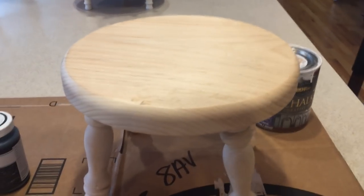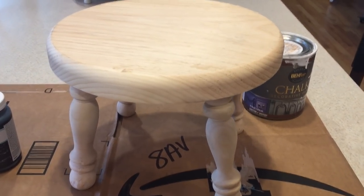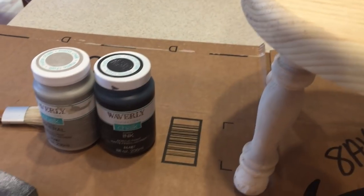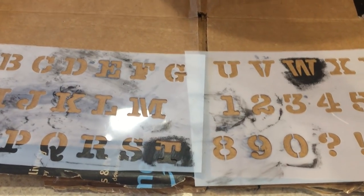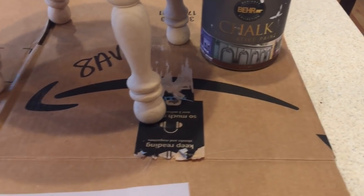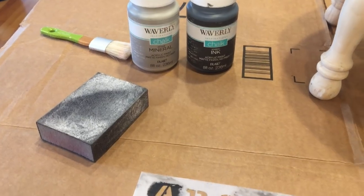All you're going to need for this DIY project is this unfinished wooden stool that I got from Joann's. I got it a while ago so I'm not sure how much they are, but they definitely still have them and there's usually a coupon you can use if it's not on sale. I'm going to be painting it this black — it's called Ink, but it's black Waverly chalk paint. Then I'm going to be stenciling some words on the top using my letter stencils, either in mineral or white chalk paint. I'll test it on the bottom to see which I like better. I also have a paintbrush and a sanding block to distress the stool. We're going to start out with painting the stool black.